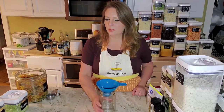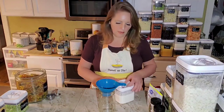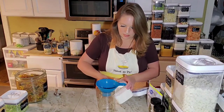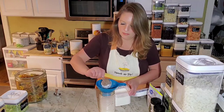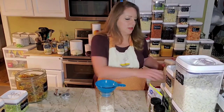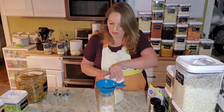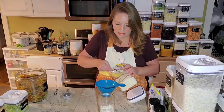The Zupa Toscana soup is going to start with a quarter cup of the Thrive Sour Cream Powder, because this is a creamy soup, which is our favorite kind. Next we've got three tablespoons of our velouté, which is our chicken gravy. And this is gluten-free, just like all of our sauce mixes.